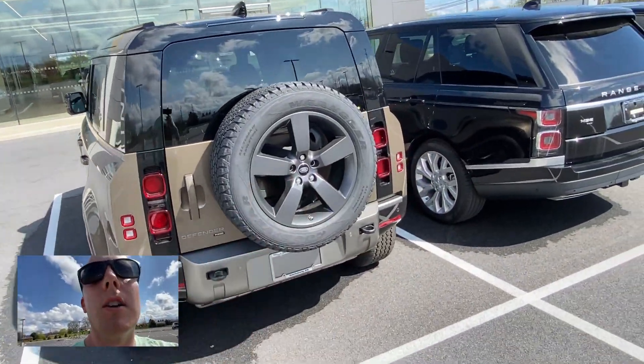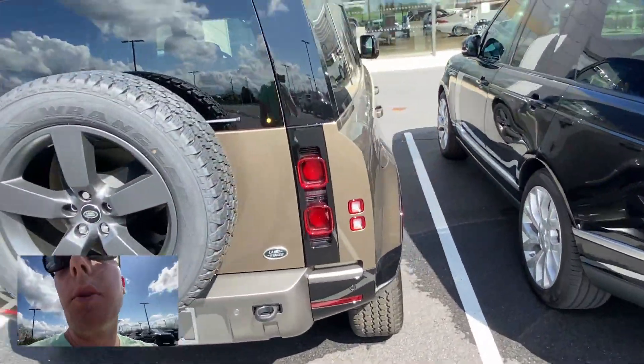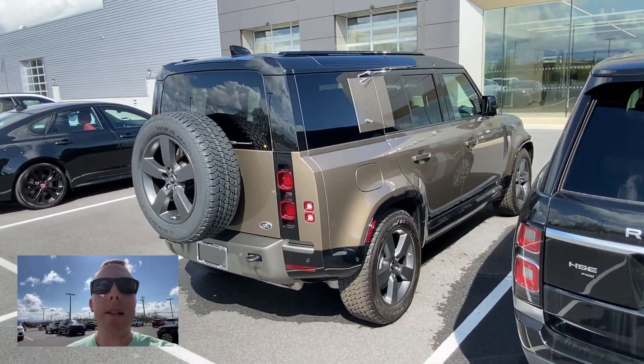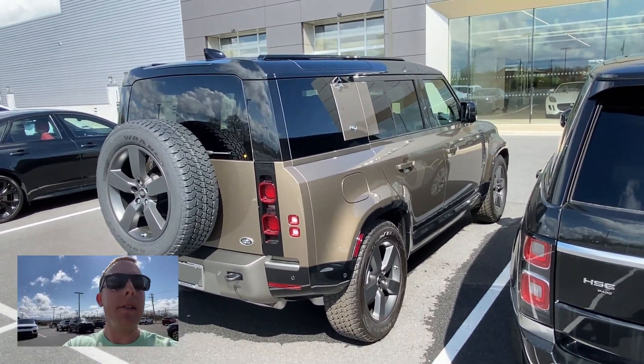You've got the fifth wheel on the back, which is kind of cool, and I like the black finish on the wheels. Taking this thing off-road would be a blast. I plan to take my Ford Bronco off-roading too, but nothing too crazy — just soft-roading. But I think you can really go through some crazy terrain with this Defender.